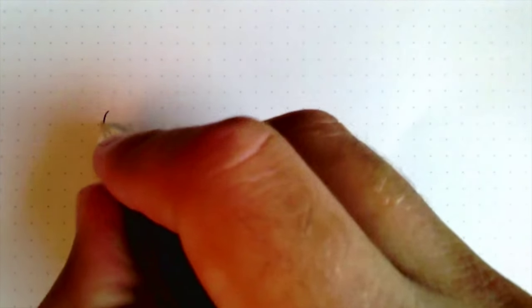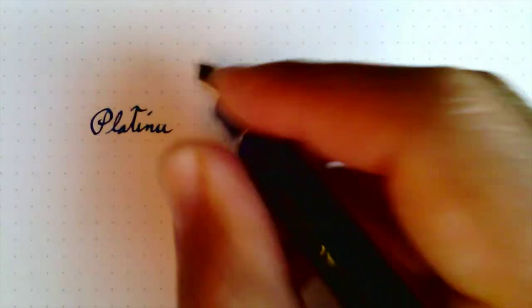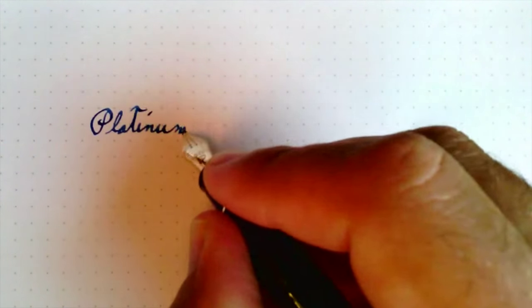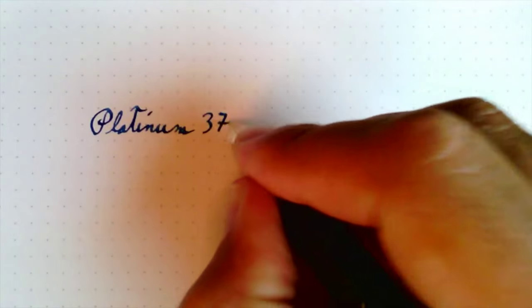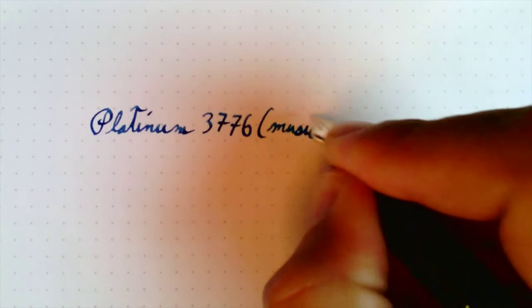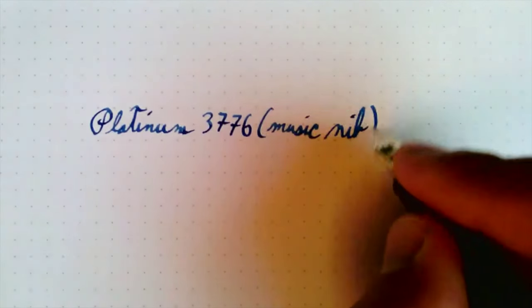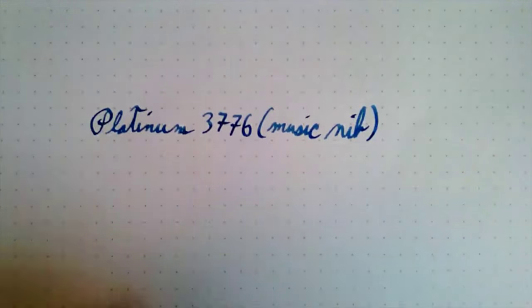Well, this is the Platinum 3776 Chartres Blue with the Music nib. The Music nib is designed to lay down a lot of ink, which it does. Look at the shading there.